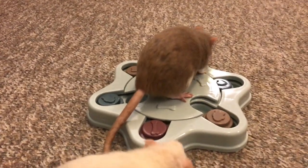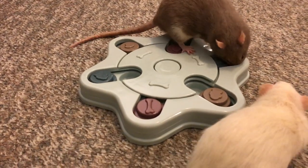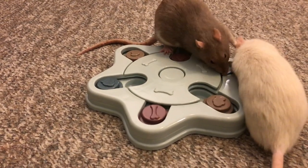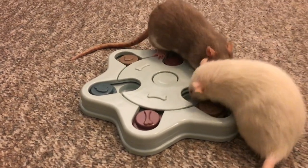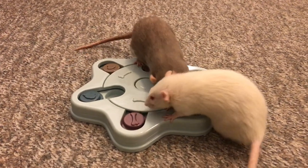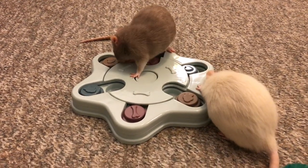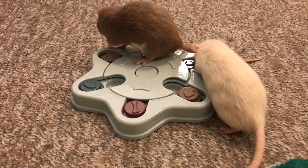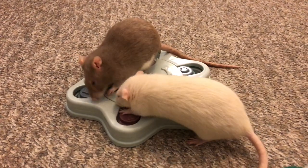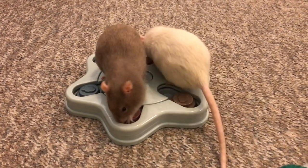Now on top of that, cleaning-wise, it's the same as the other toy I reviewed — I will put a link to that if you want to look it up. It's the same as the other toy by this company. It's very easy to clean, it's all just plastic, so you can just clean it with water and then dry it, and that's that. You don't have to do anything else. And of course, refilling it's really easy. All you have to do is move aside the pieces and put some treats in them. Then you just give it to your rats and let them figure it out.